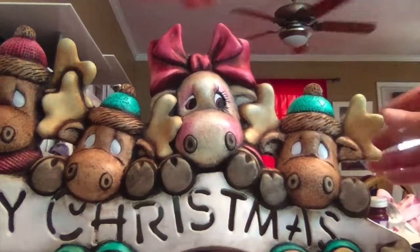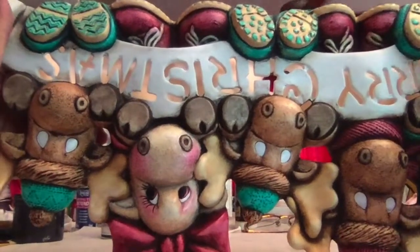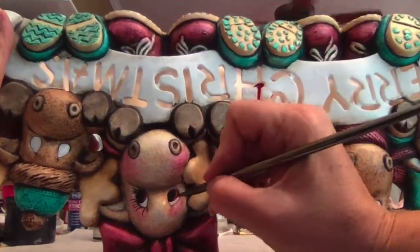For the other eye, flip the item over — that will make it a lot easier. Again, start on the inside; always start on the inside.